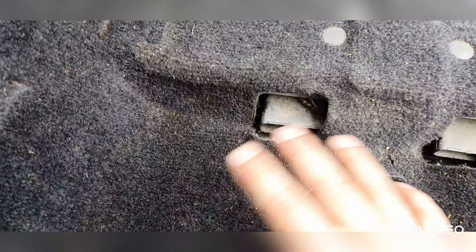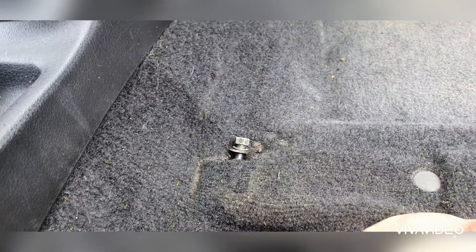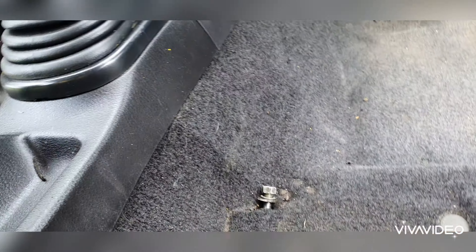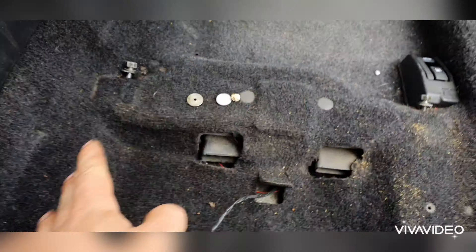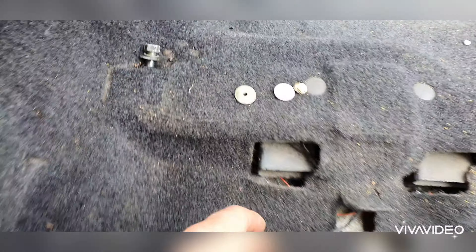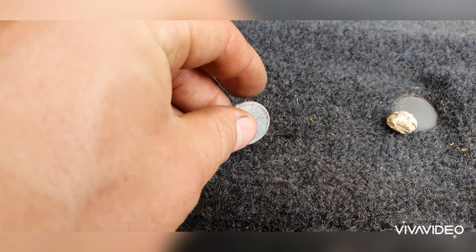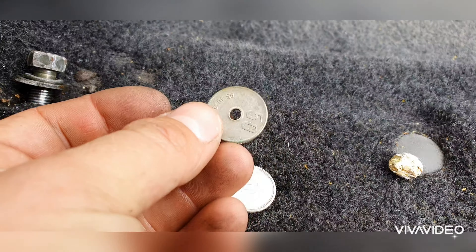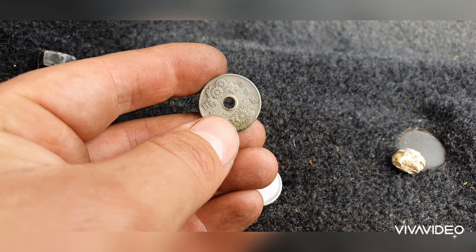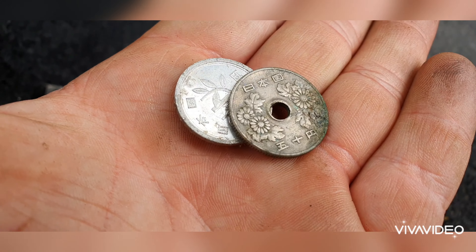Oh yeah, I actually can't believe what I just found underneath this carpet. You'll never guess what I just found while cleaning the car — actually Japanese money, all the way from Japan. Look at that. Now that's cool, that is really cool. All Japanese money! This has come all the way from Japan in the car. That is fantastic. I love finding things like this.